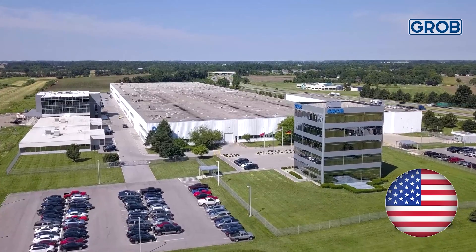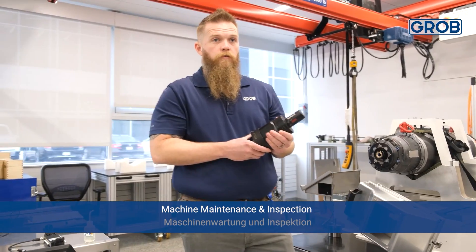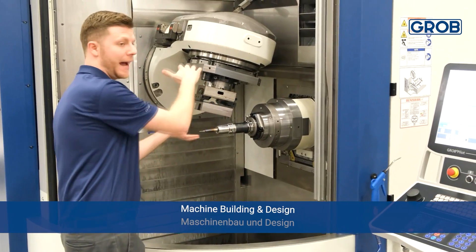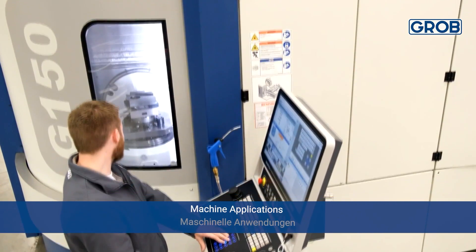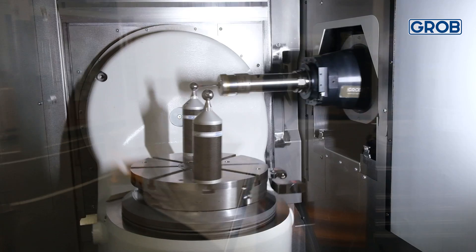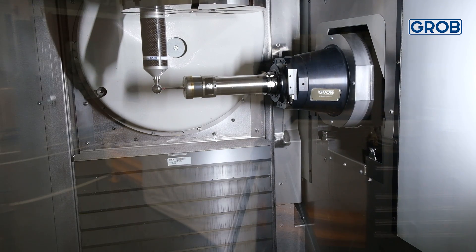Hello everyone, and welcome to Machine Minutes with Grove. Having a properly calibrated machine directly affects the part quality your machine is capable of achieving. Grove has developed a volumetric compensation system to ensure the highest accuracy throughout the entire work area. Today we will show you how to implement this system on your Grove machine.